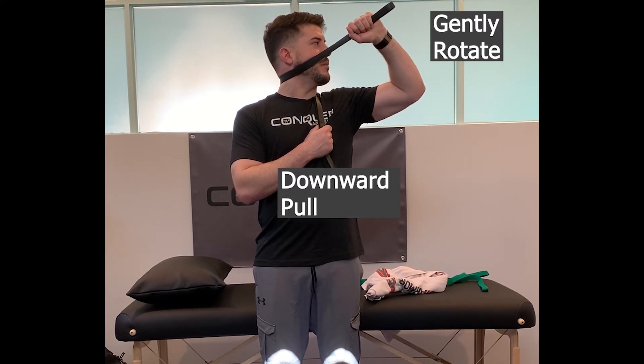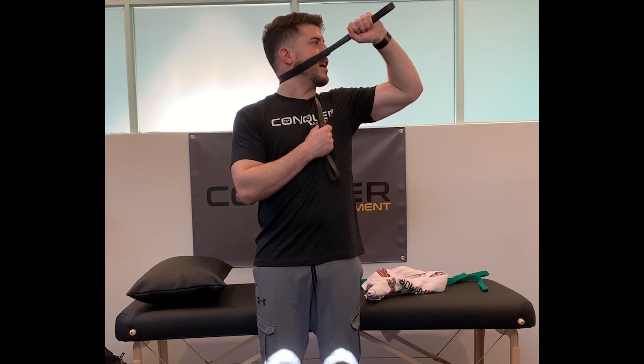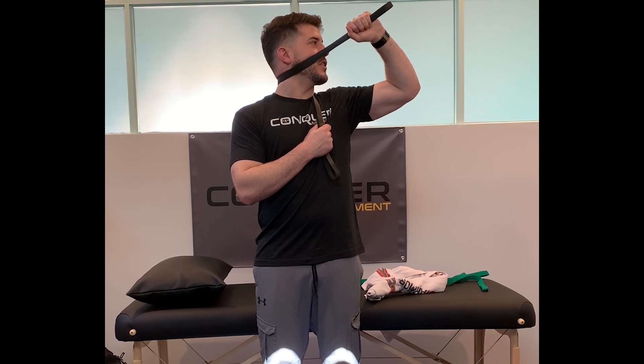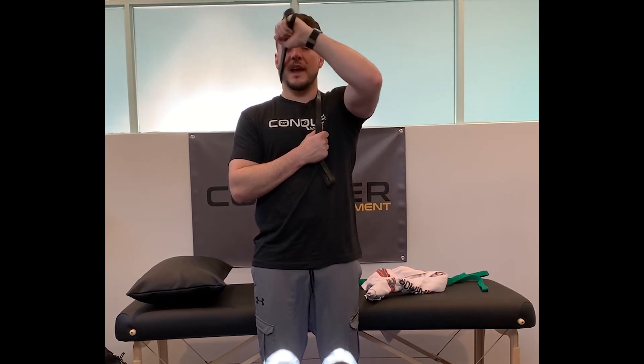Then I'm going to use my left arm to gently pull and guide my neck into rotation, approaching the barrier of resistance just prior to any sharp pain. Maybe I feel a little tension, slight discomfort, but no pain. Hang here for a few, relax, and come back.